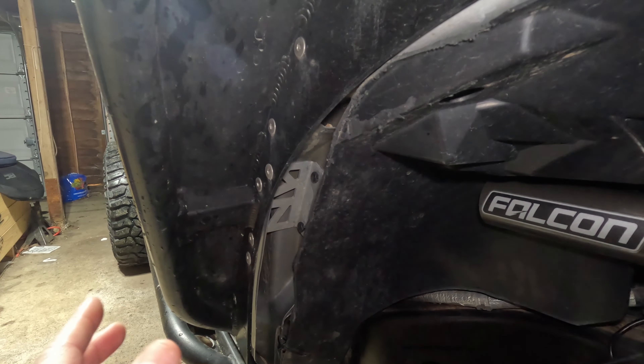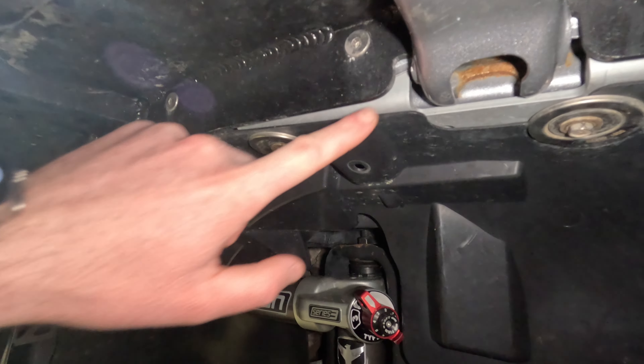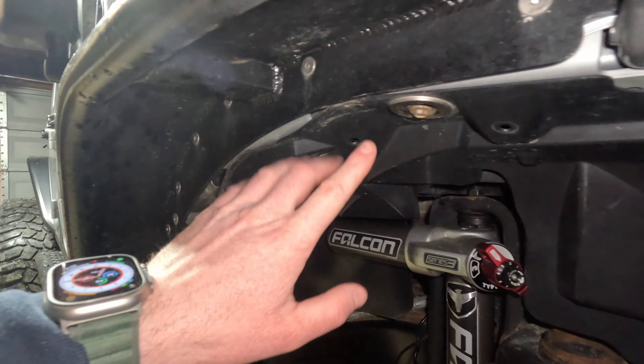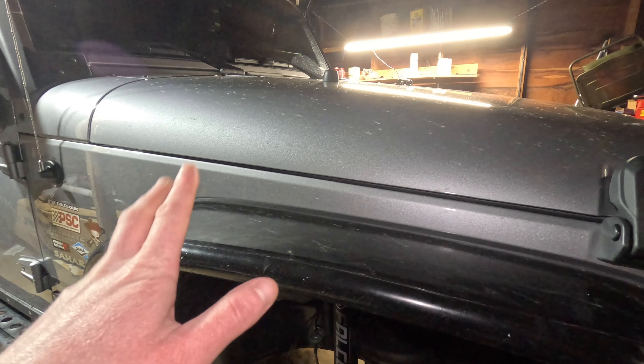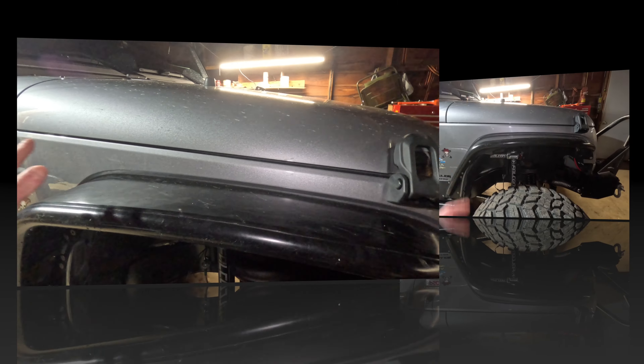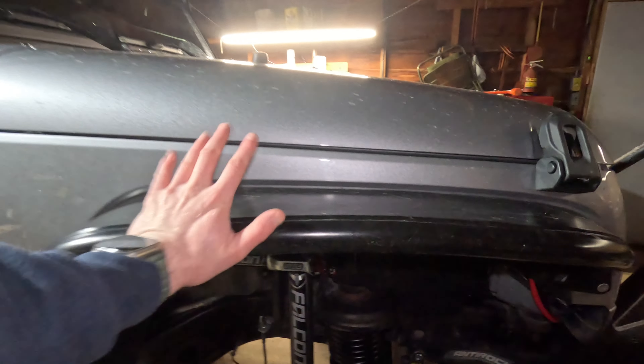These are much more structurally strong than the other fenders I was running, and also a lot of the other fenders on the market. What's so nice about these versus others is these structural supports here, as well as up here too. It connects to the subframe, basically adding another layer of protection. Normally, if you have a cheap off-brand steel fender flare and hit it right here, it's going to move the sheet metal in and mess up all this geometry. Whereas with the Poison Spider fenders, it pushes that load into the subframe and it stays exactly where it's at.